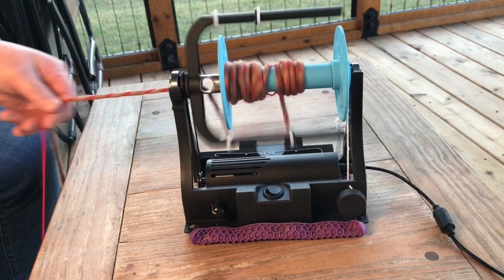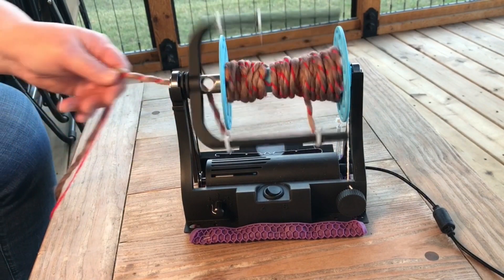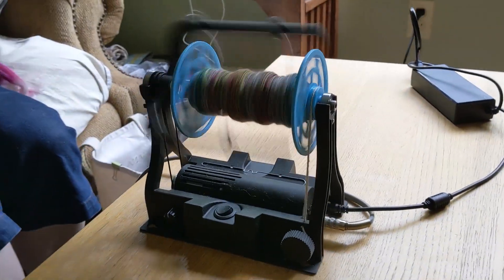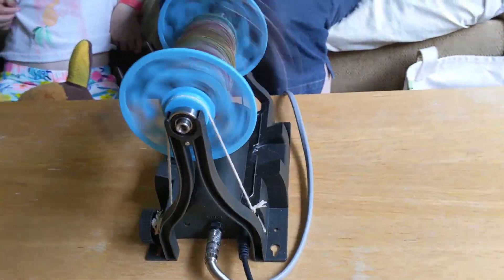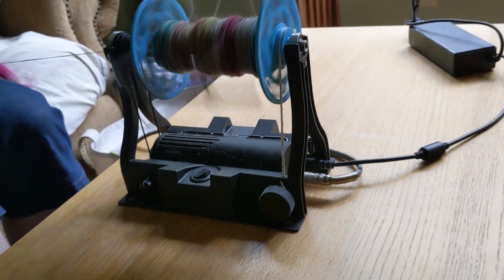I've had these prototypes out to a few of my beta testers during the past few weeks, and I wanted to just share some videos that they've been making using them. It's so quiet.